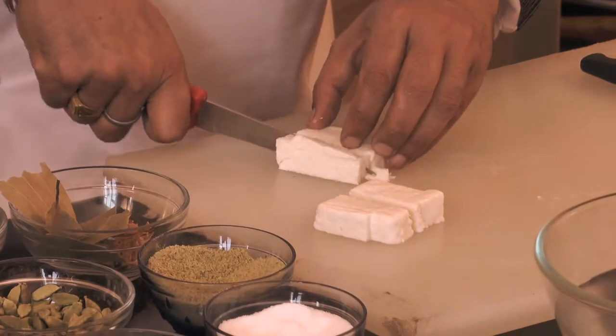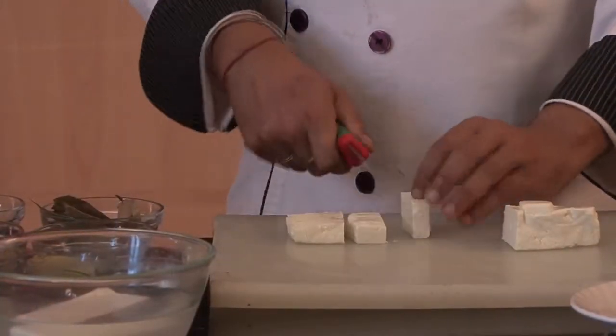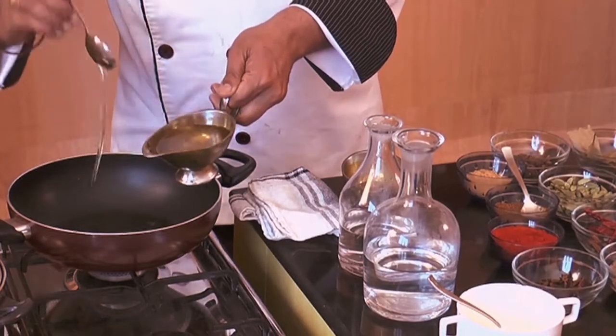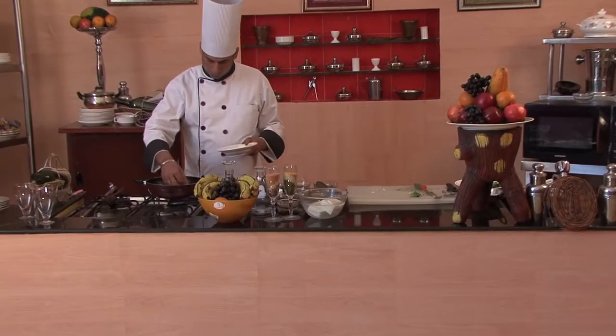First, we will cut the paneer into slices, just like this. Then we will put the paneer in the oil — about four teaspoons of oil — and leave the paneer to fry and slice it.